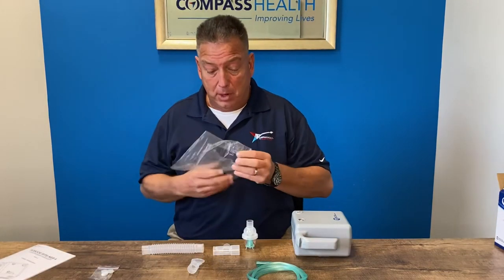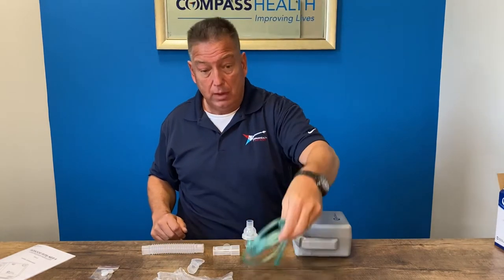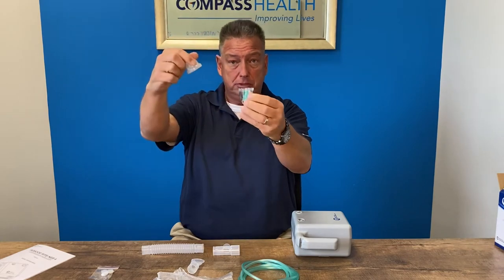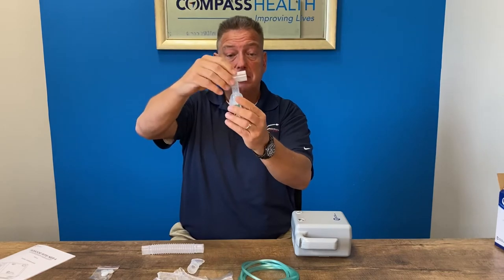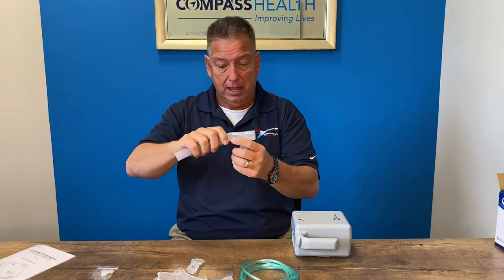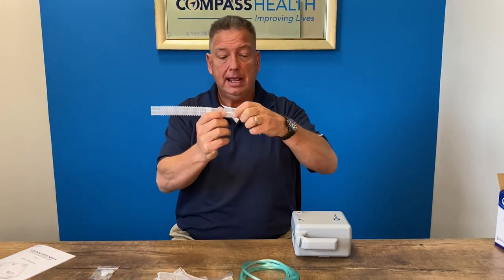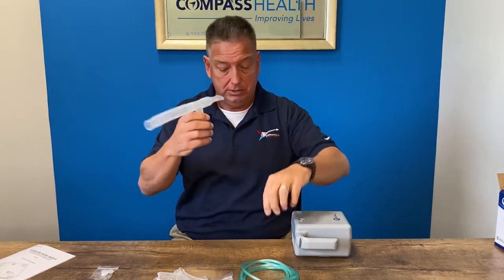Next we will look at the components of the medicine cup. You have your tubing for the medicine cup, the medicine cup itself which unscrews to put the medication inside, the tea piece which goes on top of the medicine cup, the corrugated tubing to release the exhalation during treatment, and the mouthpiece which allows you to ingest the aerosol.